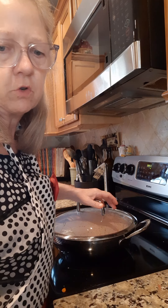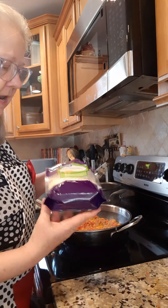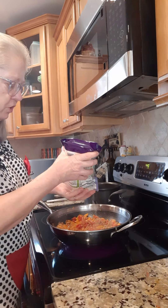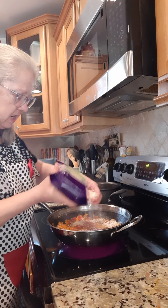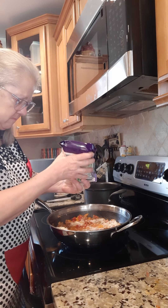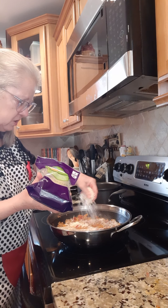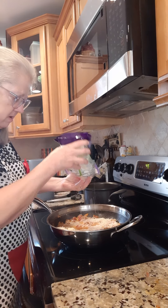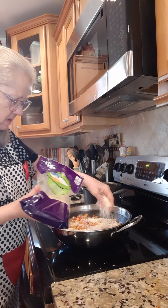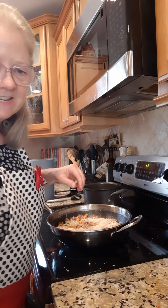We've got a bag of mozzarella cheese — we're going to take about a half a cup and just sprinkle it around on top, and let that cheese melt on top. Then put the lid on and it is done.